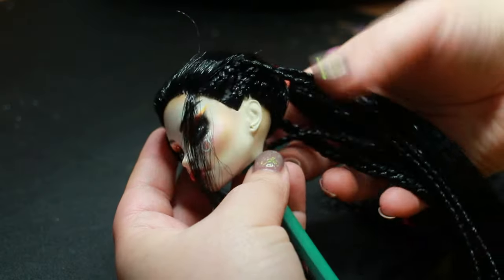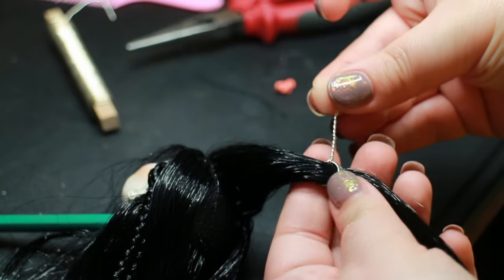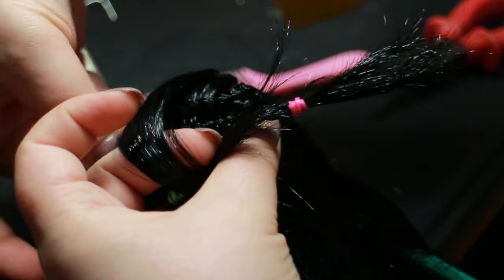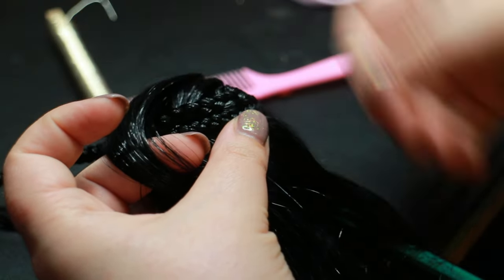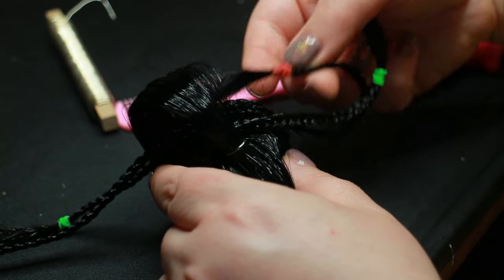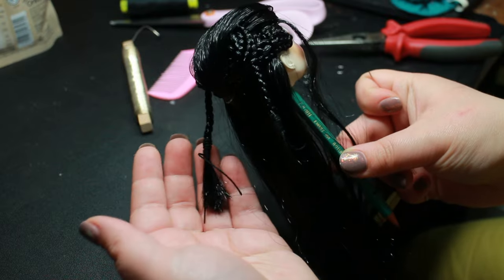I looked up some Chinese and Japanese hairstyles to inspire me. She is a warrior goddess, so some Viking inspiration may have also slipped in there with the usage of all the braids, and the slight mohawk shape is very warrior-esque to me.